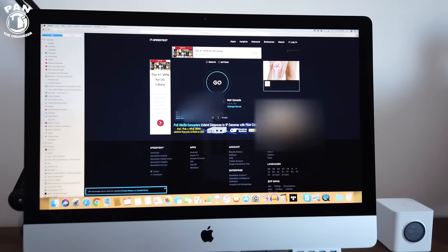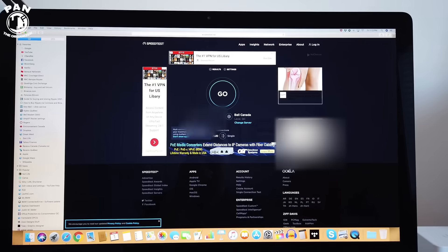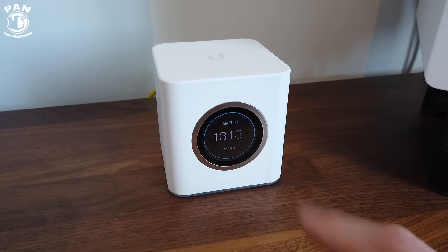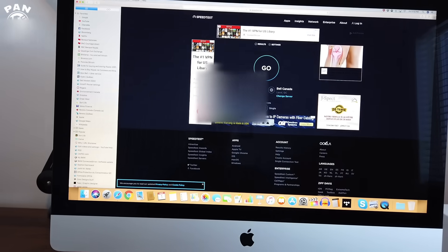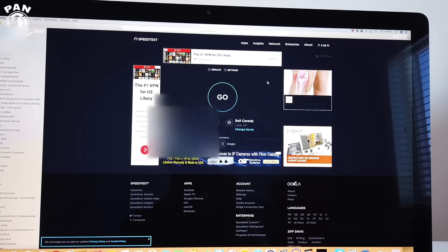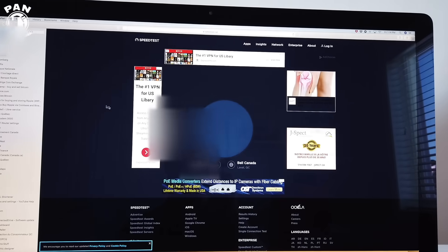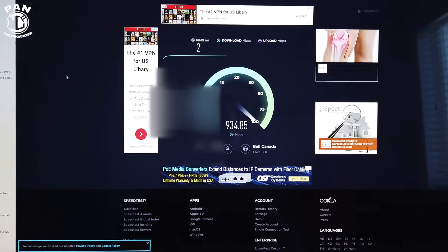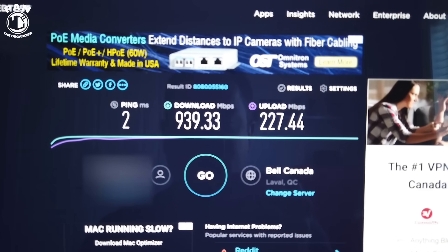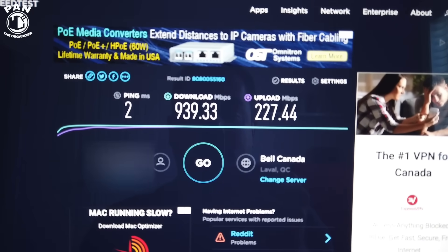We're on my iMac right now on speedtest.net, testing the baseline performance of my wired internet connection with my Amplifi HD mesh system — this is my current wireless mesh system directly wired to my iMac. The base speeds I'm expecting are 1 gigabit per second download through fiber optics and 100 megabits per second upload. The results: 2 millisecond ping, 939 megabit per second download, and 227 megabit per second upload speeds.